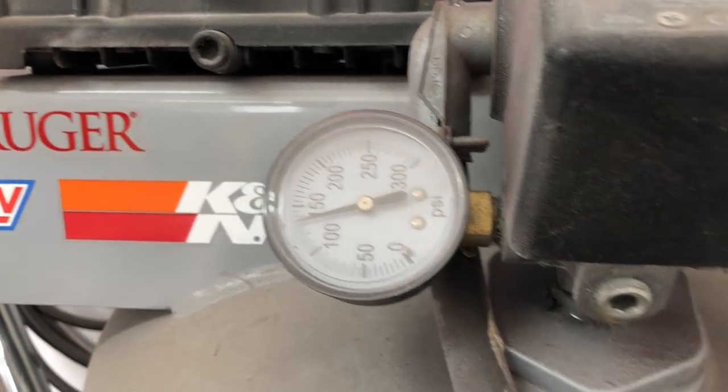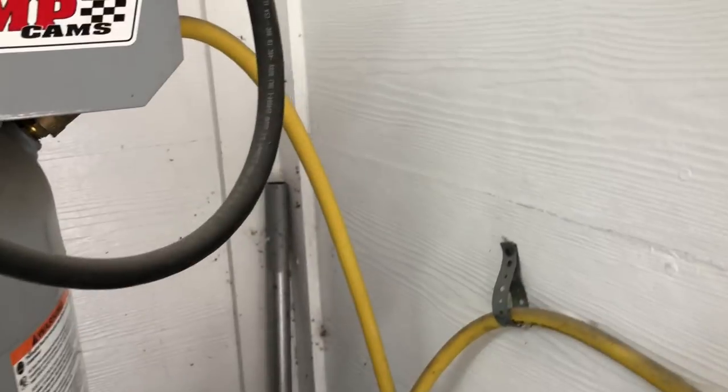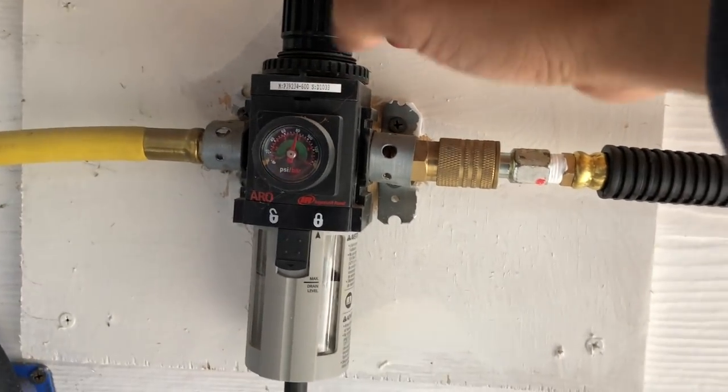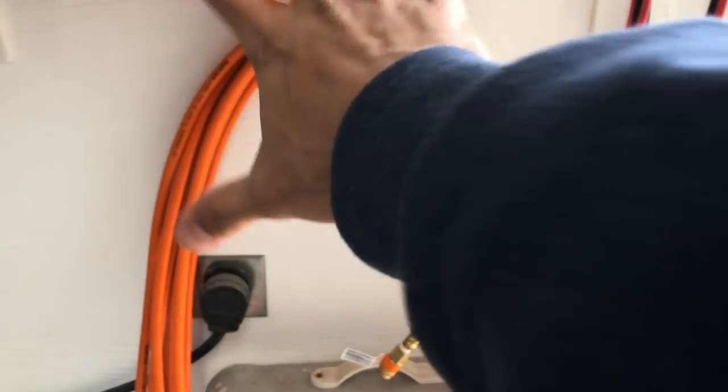We got our new line hooked right in here to our Ingersoll Rand water filter. It's set at about 150 PSI — right now it's off, but it usually stops at about 150 PSI. We have about 10 feet of line coming out. This collects the water here — it was actually full; I just purged it out. I have 80 pounds set here, so I know I've got 80 pounds of air in my line all the time. When I adjust my spray gun settings, I adjust it at the spray gun, but I know I have more than enough air to do what I need to do.